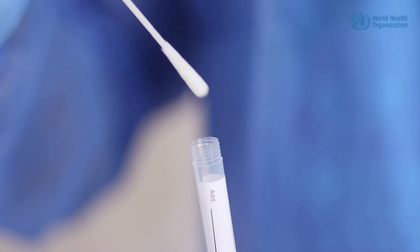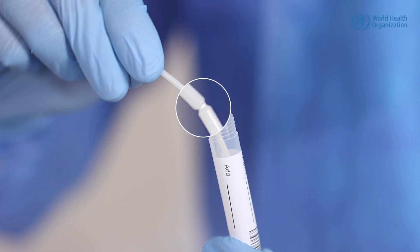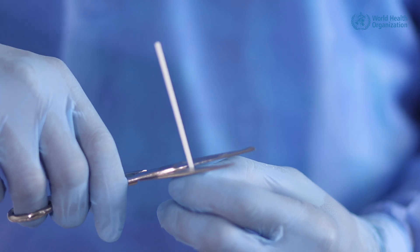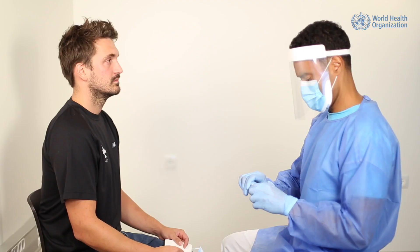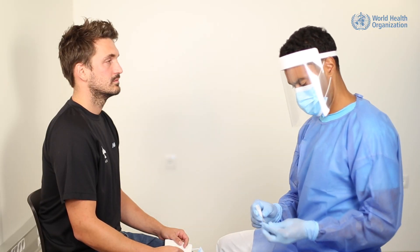Place the tip of the swab into the vial and aseptically break the shaft at the marked weak point, or cut with scissors to an appropriate length. Throw the shaft in the bag for hazardous waste and tighten the screw cap firmly.